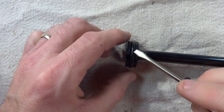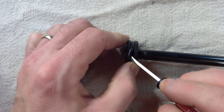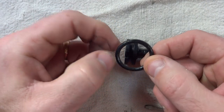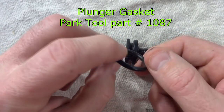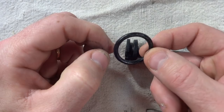The gasket down at the bottom of the plunger is just a simple O-ring. If this gasket is worn, you can get a replacement from Park Tool, or you might be able to take this to your local auto parts store or hardware store for replacement.